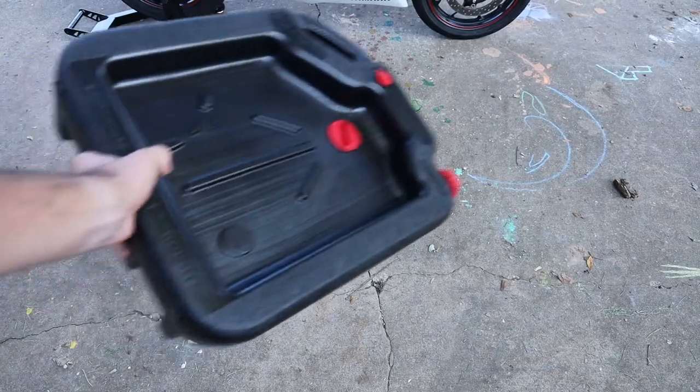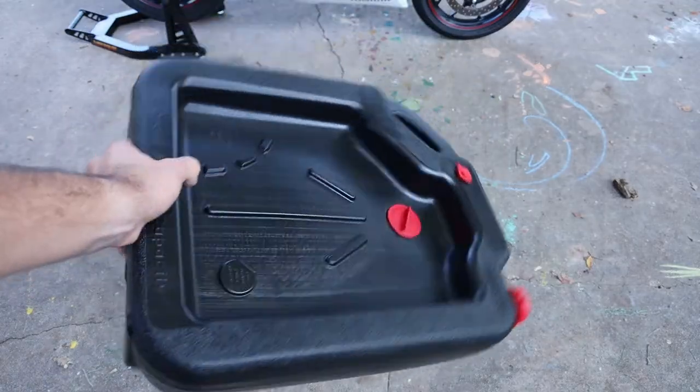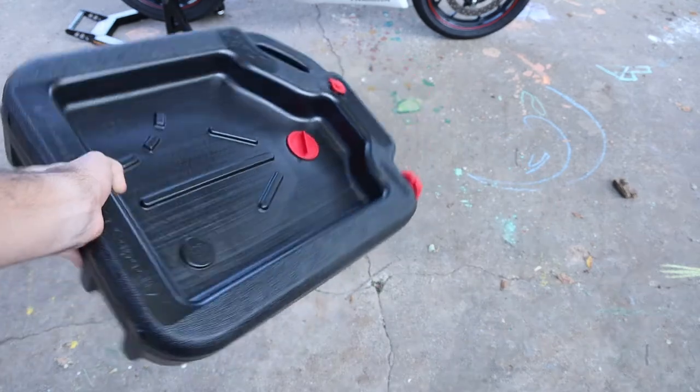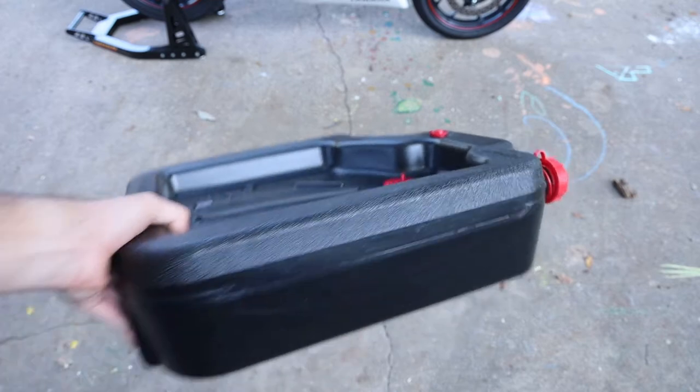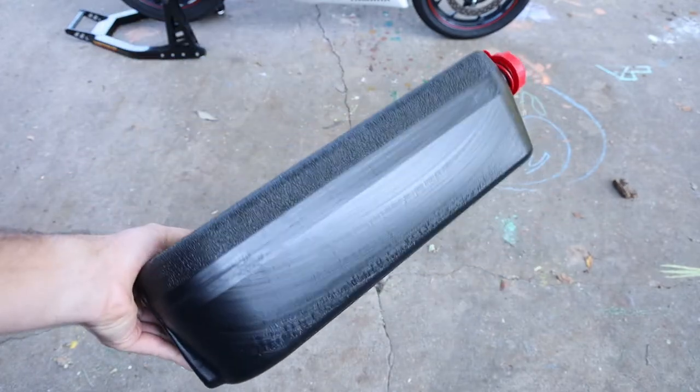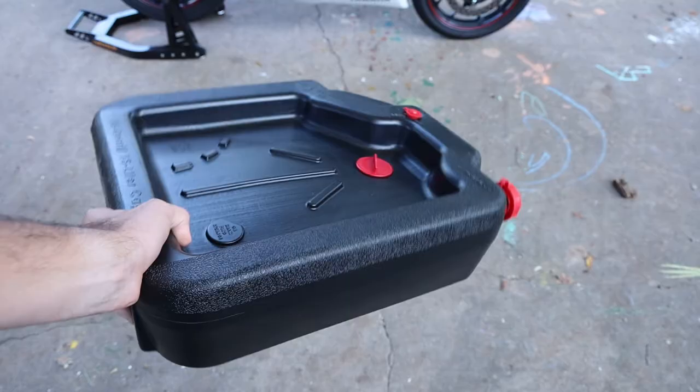Last but not least, you need some sort of drain pan. This is one I just picked up at an AutoZone. You don't have to have one this big — I do oil changes on my car too, so I just have this on hand — but you need somewhere for the old oil to drain into.